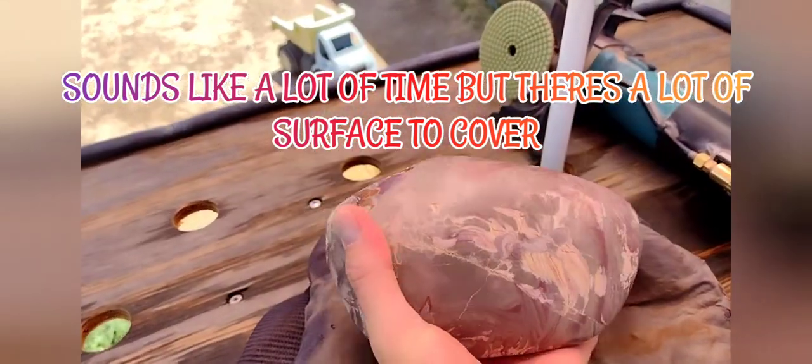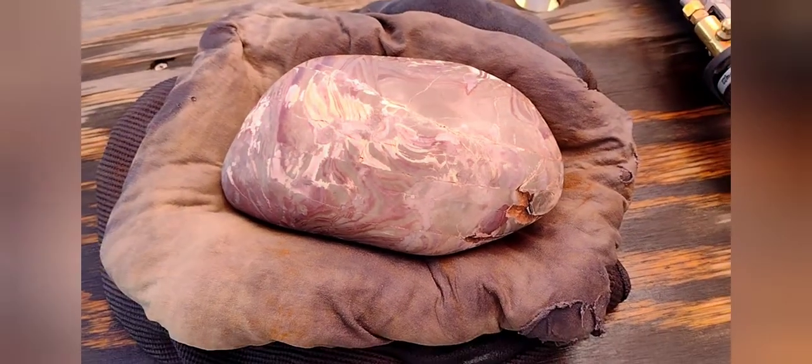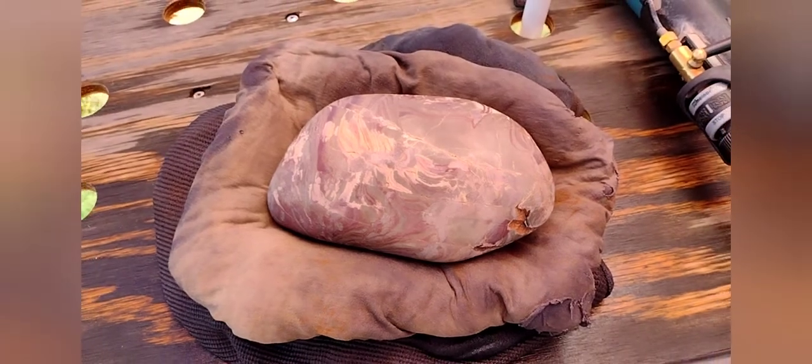I have her name all picked out — a perfect name for this piece. I'm sure you'll agree, and I'll tell you what that is here in just a minute. Let's continue with lapidary project number 17. Next step: 1500.